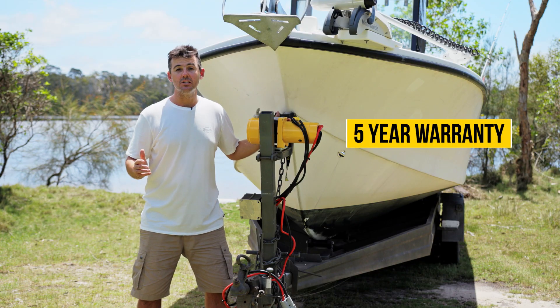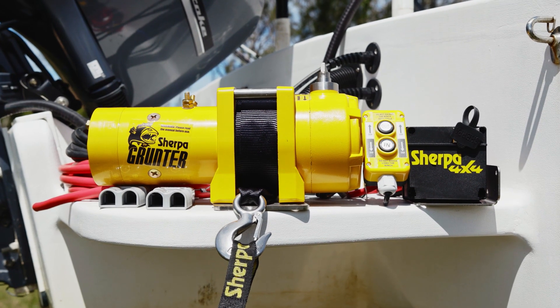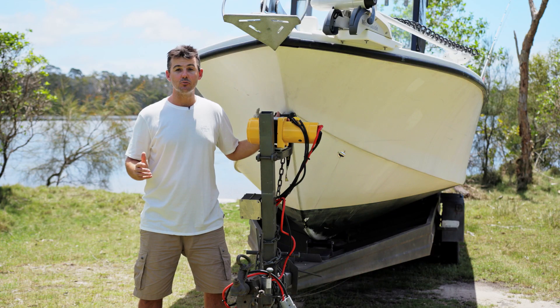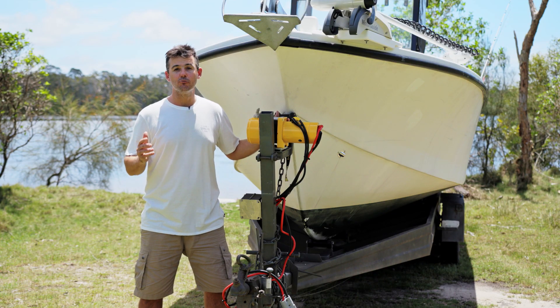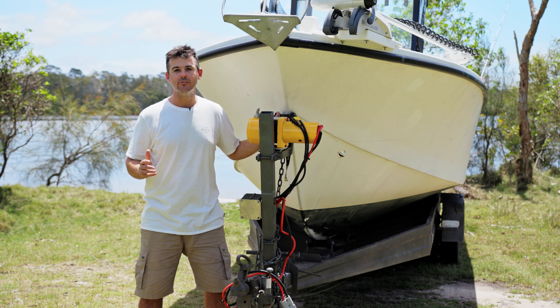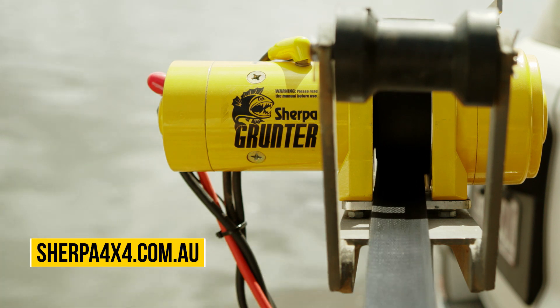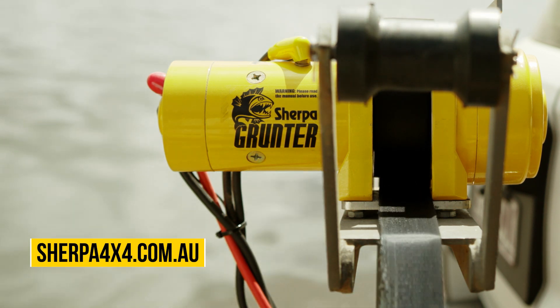The winch comes with a five year warranty, which is a testament to its quality, and is fully supported by Sherpa winches in Australia. And when you consider this with all its other great features, it really does offer exceptional value for money. For more information on the Sherpa Grunter winch, check us out at sherpa4x4.com.au.